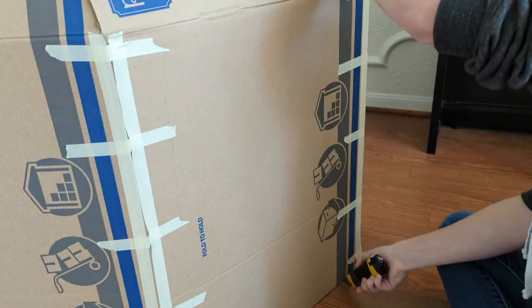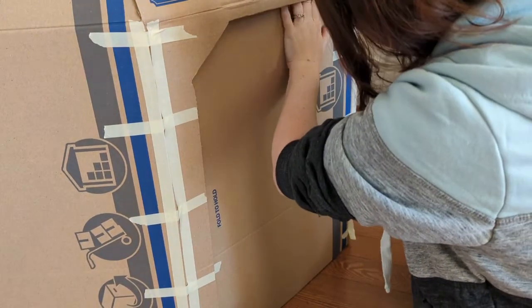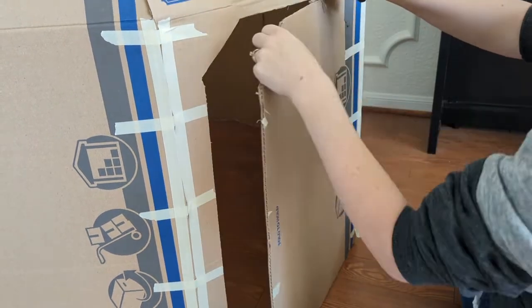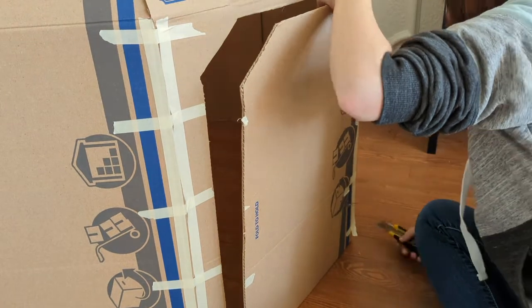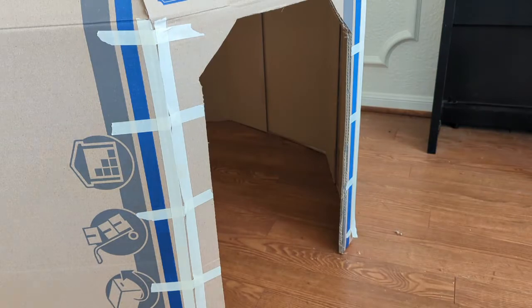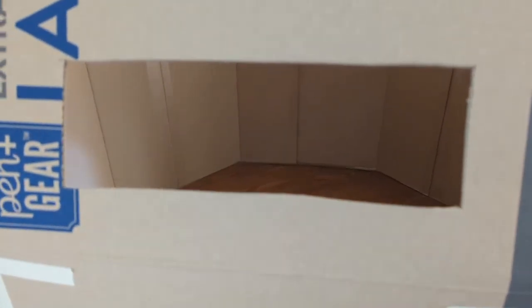I chose one of the octagon sides for my door, but didn't cut it away completely, because I didn't want to lose the stability that the corners give, so I cut my opening two to three inches from the edge, and gave it some beveled corners to help keep that illusion of the well-known round igloo shape. After the door was out, I also took a moment to cut some small rectangular windows.